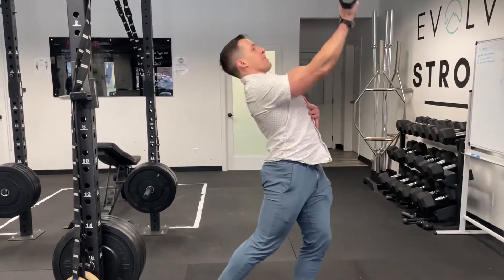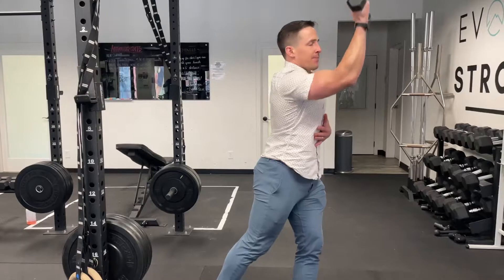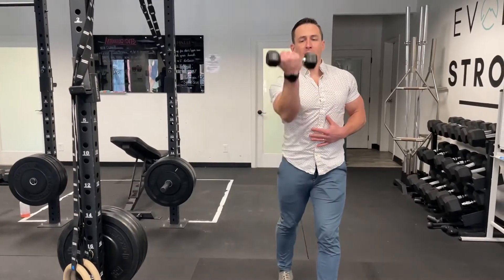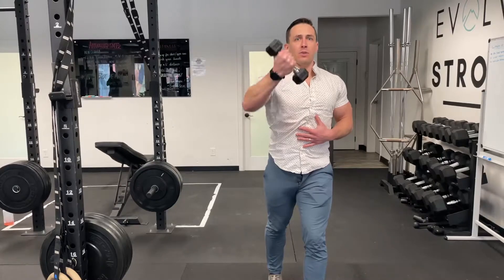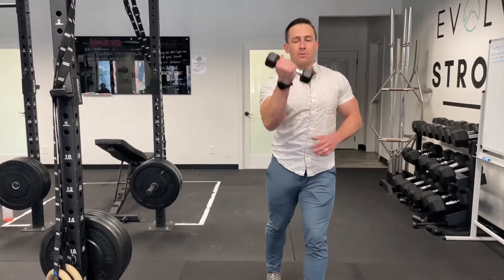I don't want to do that from my back — that's why I'm bracing my core. I want to feel it right through here. Face on, I want to keep my forearm vertical. I don't want to flare out, because then I'm going to start to shrug this shoulder up.